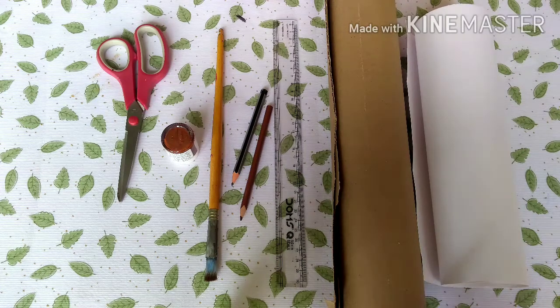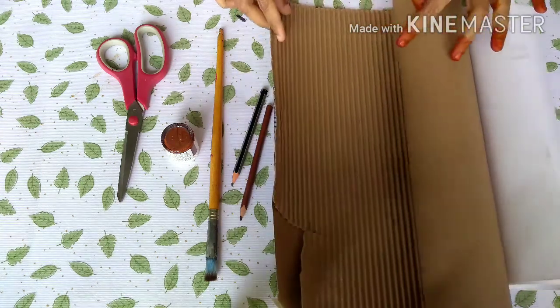Hello friends, we are going to paint the cardboard roll.